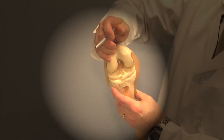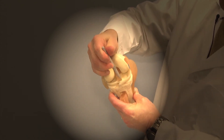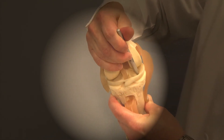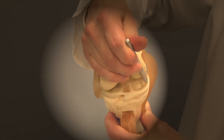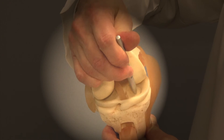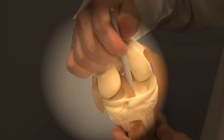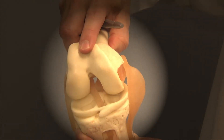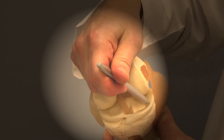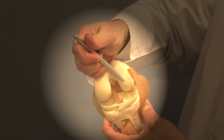Now if you look deep in the joint here, if this meniscus tears and a piece of it gets caught up in the joint, that would be a bucket handle tear. If it splits way out to the side, that would be called a radial tear, and those hurt. If it splits a piece off, that's called a parrot beak tear and it gets caught in the joint with motion and hurts. Any of those tears, if they occur on the top of the meniscus, actually scratch the joint surface and can accelerate arthritic changes.